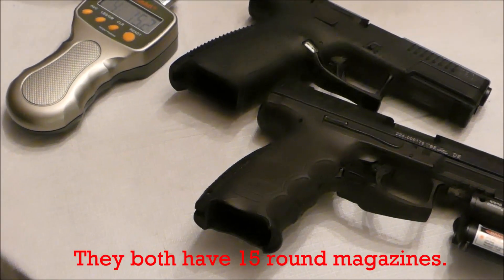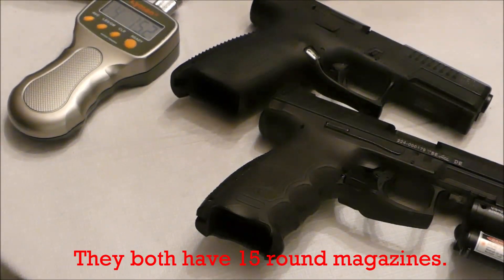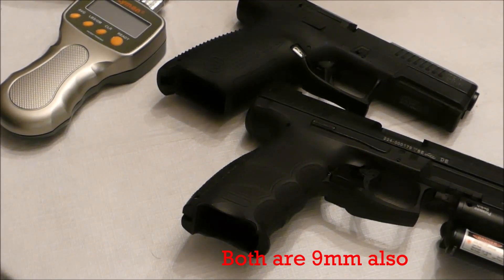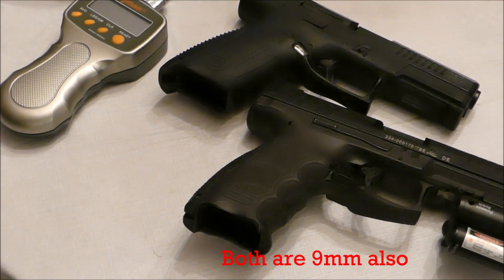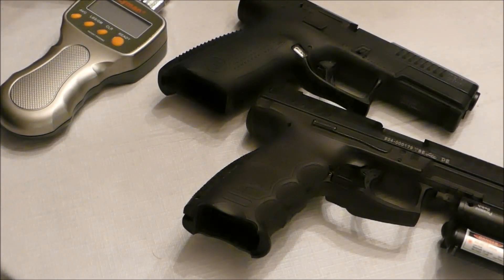They're excellent choices for home defense, which is what they are for me — one's a downstairs gun, one's an upstairs gun. But they're both excellent choices for home defense and just an all-around all-purpose gun. So I wouldn't have any problems recommending either one of these guns.